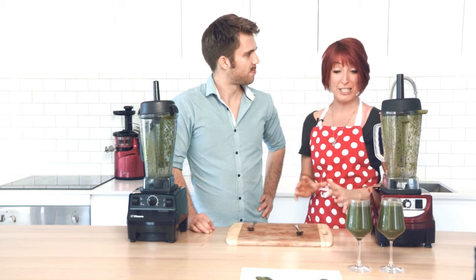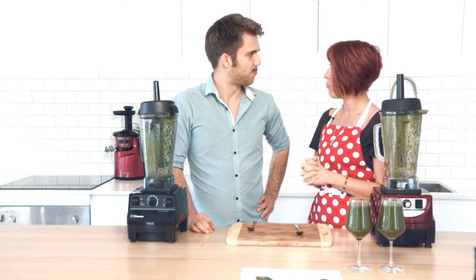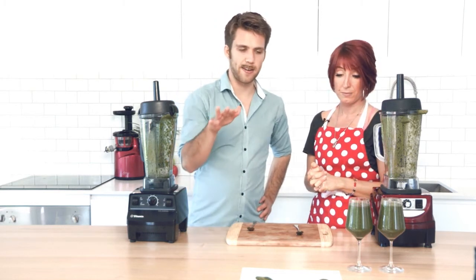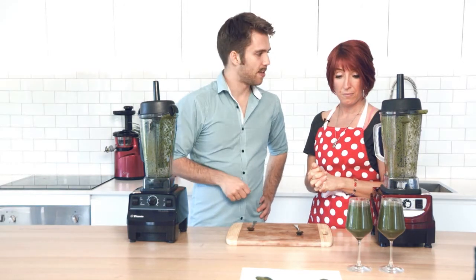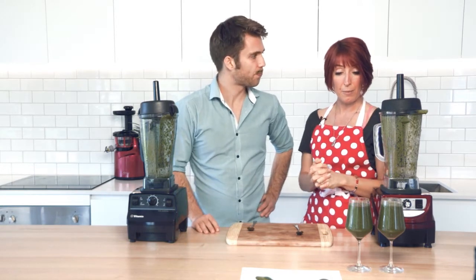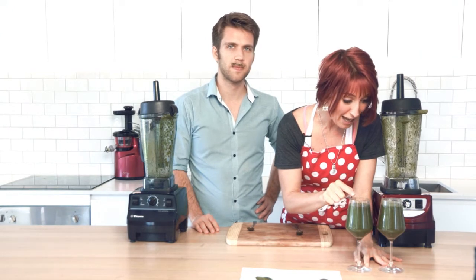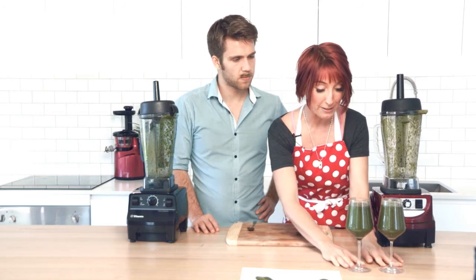Otherwise, they're generally pretty close. I think the 9400 is slightly smoother. Rory, what did you find? I found the same, actually. Especially spreading it out — I found that the 9400 had a little bit less grit than the Vitamix, taste-wise as well. And we'll do a little close-up and hope that our camera can catch what I'm seeing, because I can actually see some separation where the liquid and the solids are separating in the one from the Vitamix.